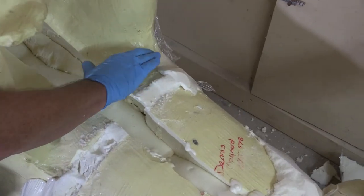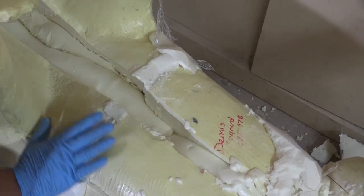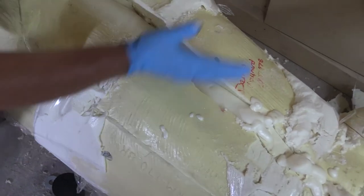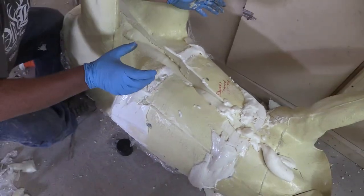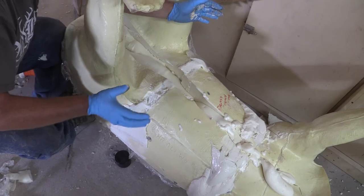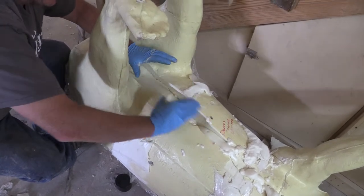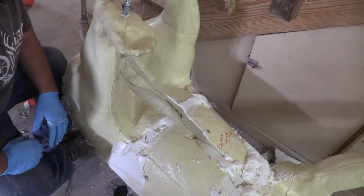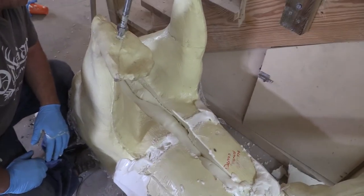I'm going to free pour this belly. So on that, I just take my saran wrap from the sides and have it open-faced here. We make a pour and I pull that saran wrap over. That way I can get this belly that big, nice, fat look that the customer is looking for.